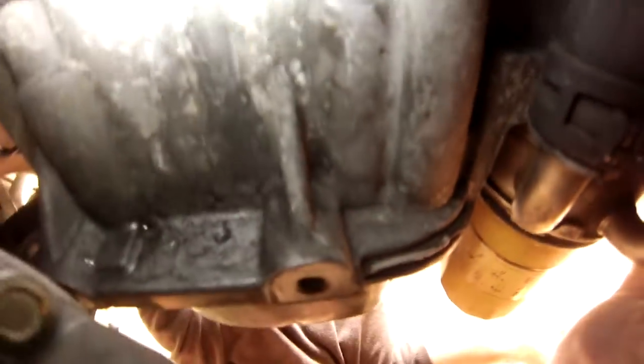I don't think it's from this side, because if you look right here, there's more coming from the right-hand side. Most of that's already evaporated, or done whatever the coolant does.